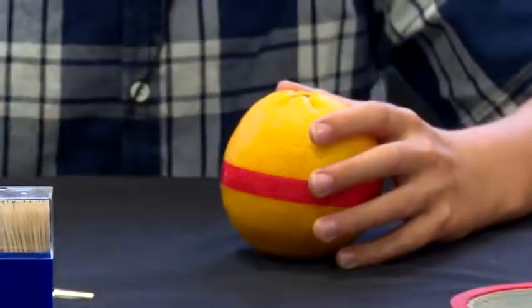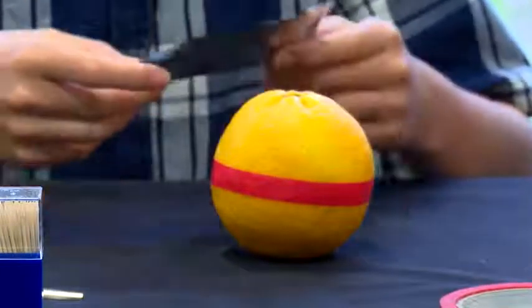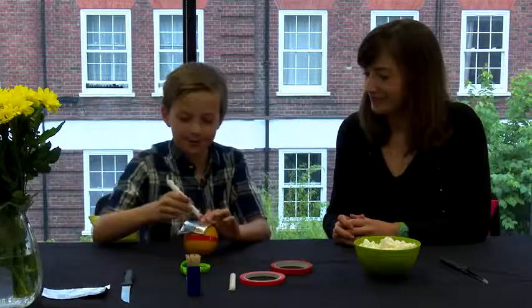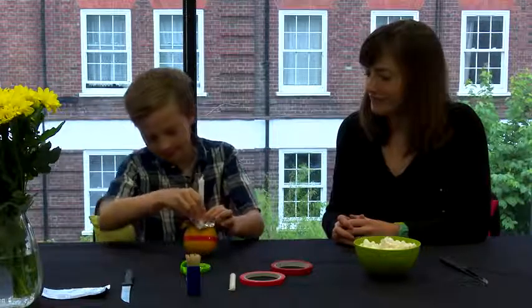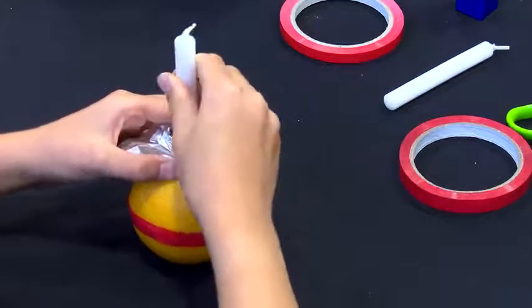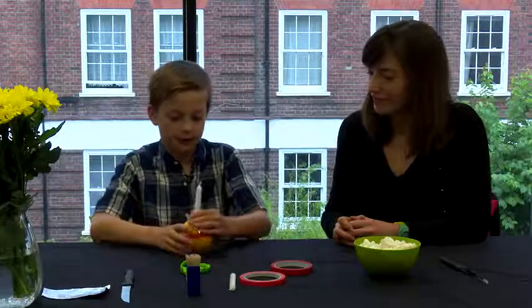Then you take your foil and you put it onto the orange, and you take one of the candles and just put it in to make sure the foil and the candle is stuck into the cross shape that we made earlier.